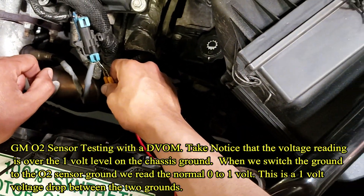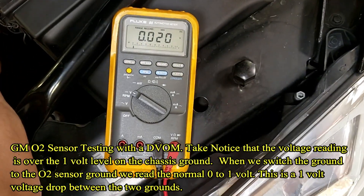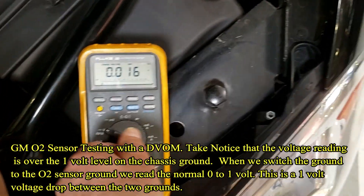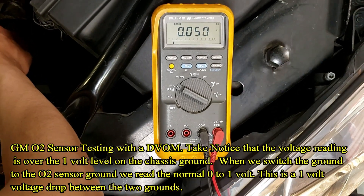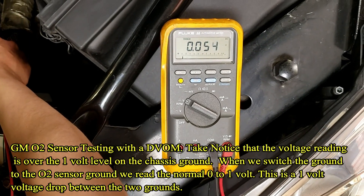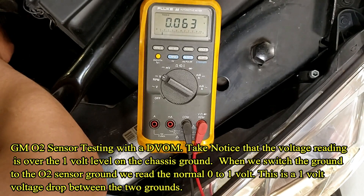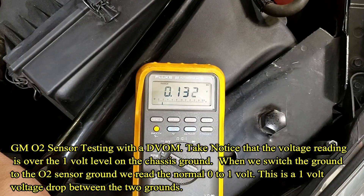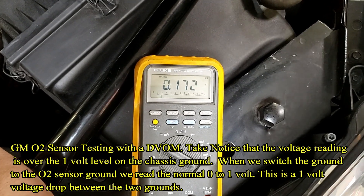And again, we showed that key on, engine off. Let's do that one more time — key on, engine off. Just double check, Solomon, that all the lights are on. Okay, so everything's on. That was 90 millivolts, 150-something, but we're climbing.